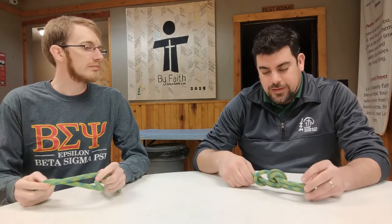Thanks for tuning in to this week's episode of How to Do Camp Things with Andrew. Great job on making the knots! So next week, we're probably going to go to the pond — we're going to do some canoeing, and we need to know how to canoe.